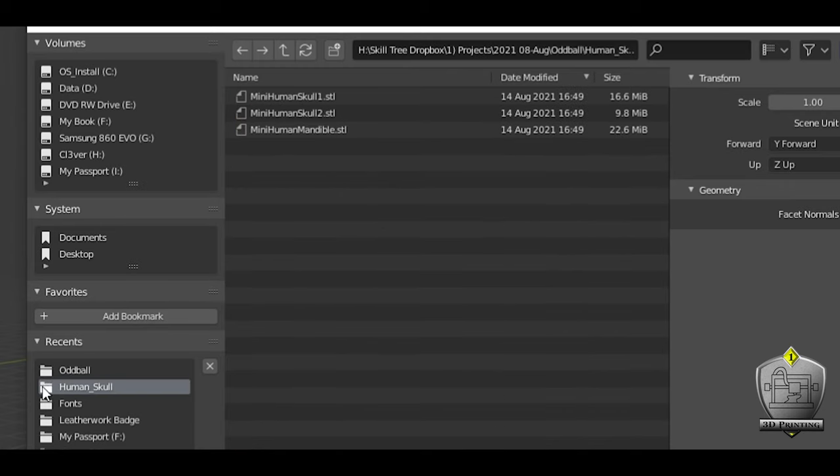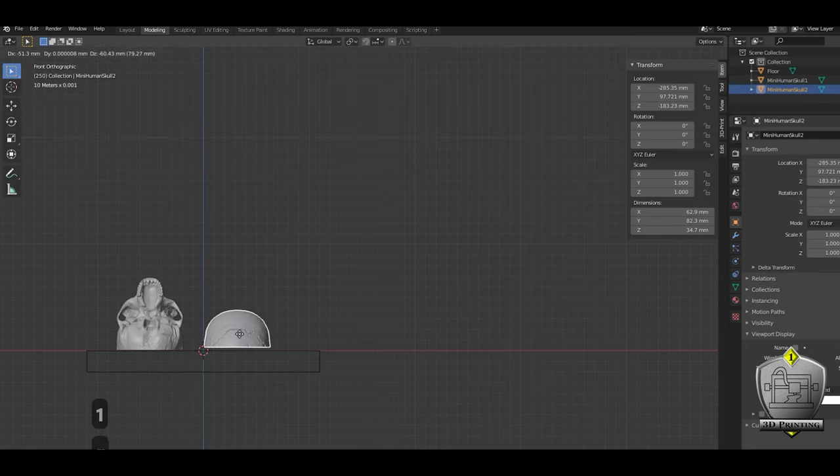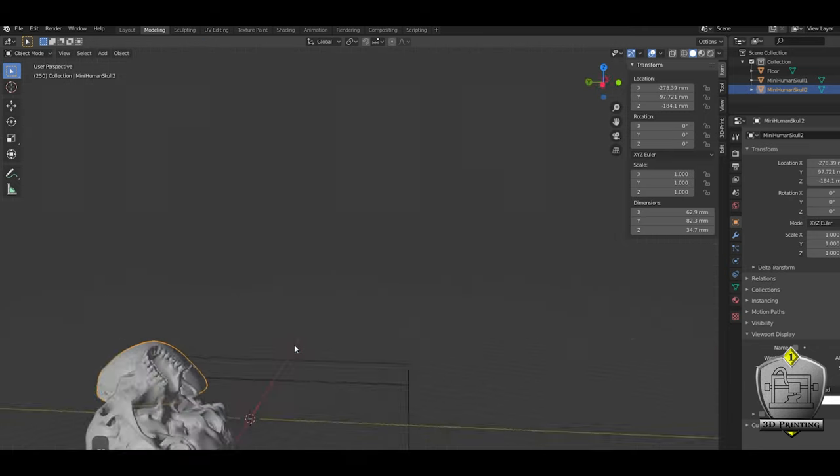This skull file came in three parts: the top of the skull, the main body of the skull, and the lower jaw. I didn't need the lower jaw bit so I brought in just the two pieces I was going to use — the top of the skull and the whole face area. I'm not going to go into too much detail on Blender because it can get really in the weeds, but to do pretty much this entire alteration, I just used two different things.